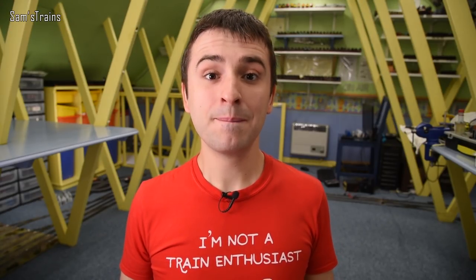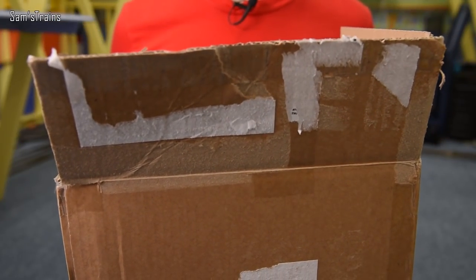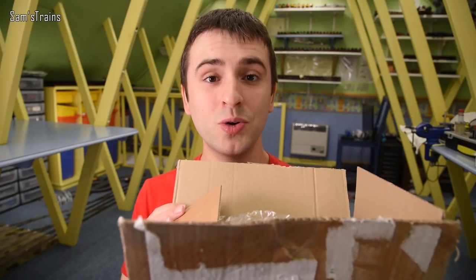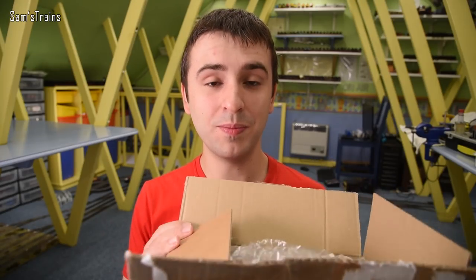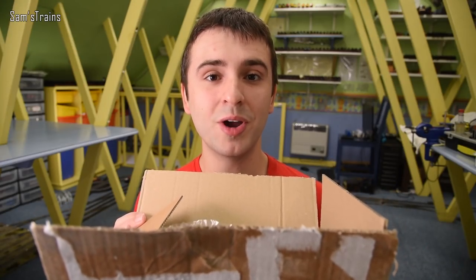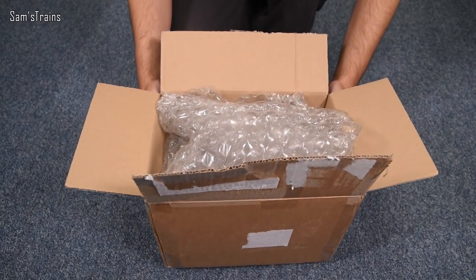Back when I made that video, Tom was making noises about maybe doing an 0-4-0 tender engine rather than just a tank engine as those were, and he's done it. What's more, I've got a box, so let's open this up. I couldn't resist opening it myself so I have had this open, but I put it all back so we can reopen it together.